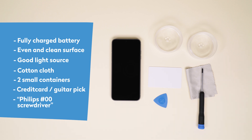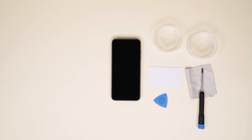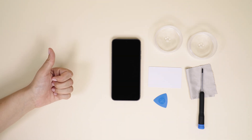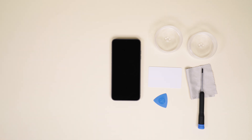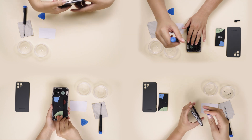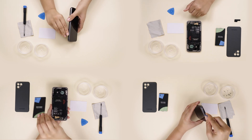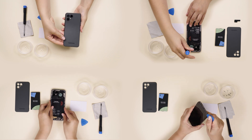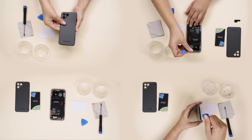And your trusty Philips 00 screwdriver, like this one from iFixit. A word of caution: please don't use any metal objects other than the screwdriver when working on the phone. Your hands or the plastic card or pick will get the job done and protect the internal parts. As there are several steps involved, it helps to watch the video in full to get the bigger picture before getting to work on your phone.